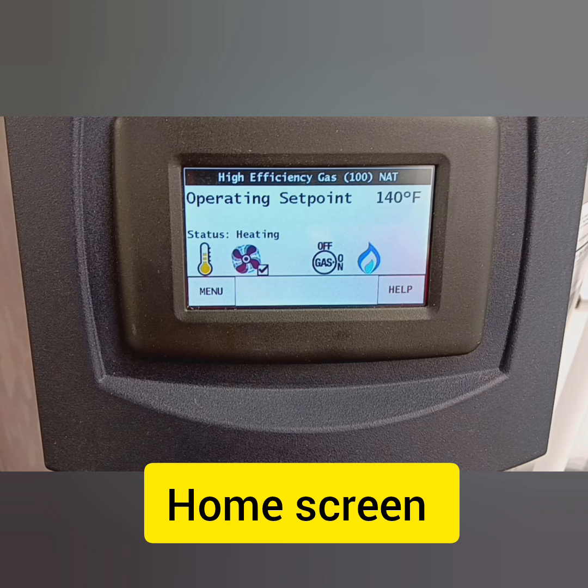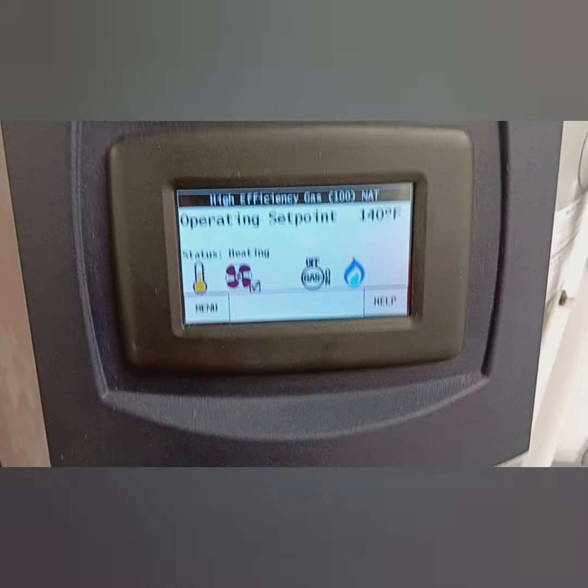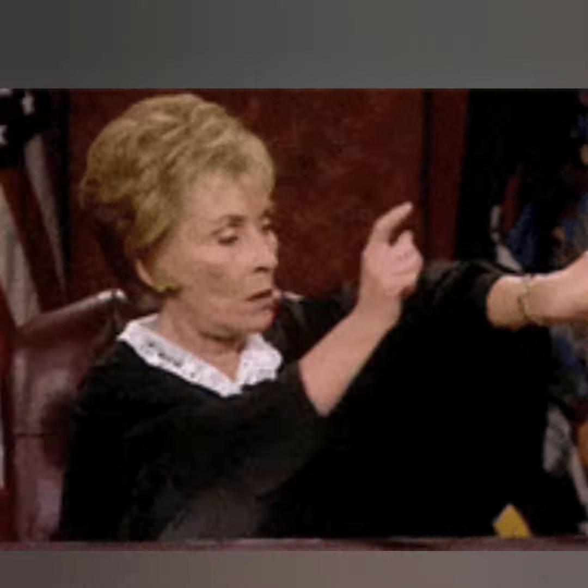Operating set point — you can see here, this is the home screen. It's in heating mode, it's working. You either got menu or help. So we're going to go right into the menu here, and you got a multitude of options. You got temperatures, heater status, display settings, heater information, current faults. This is for diagnostics — if something's going wrong, we don't need to get into that.